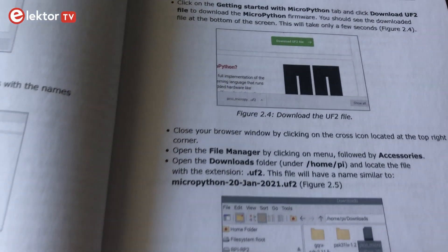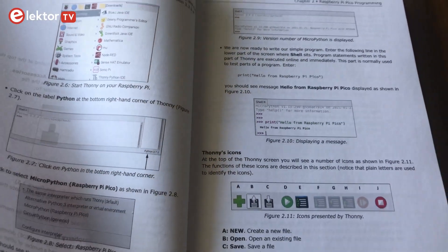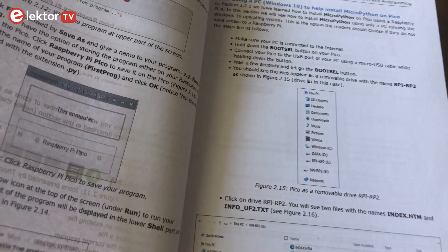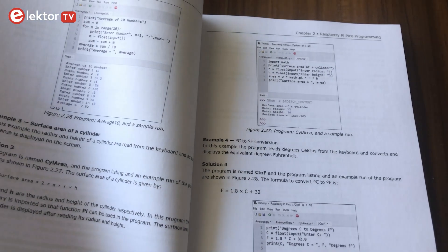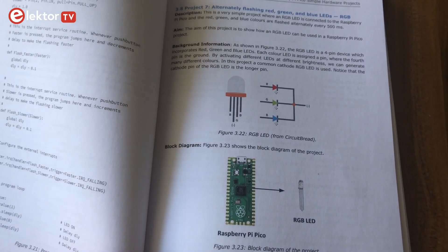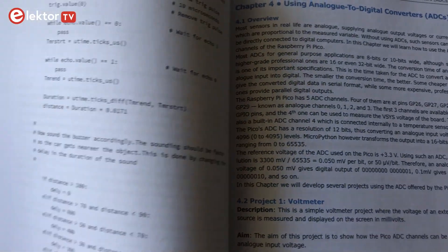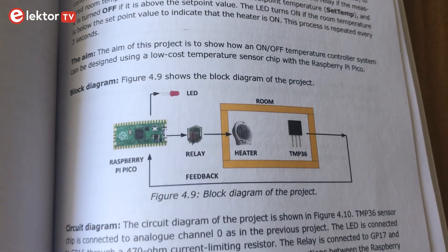So the book has a lot to offer. On 249 pages you get more than 50 projects which have been tested before. It starts with installing MicroPython on the Raspberry Pi Pico using a Raspberry Pi or a PC, and continues with great projects like timer interrupts, external analog to digital converter, data logging projects, PWM and SPI projects, using Wi-Fi and apps to communicate with smartphones, and much more.